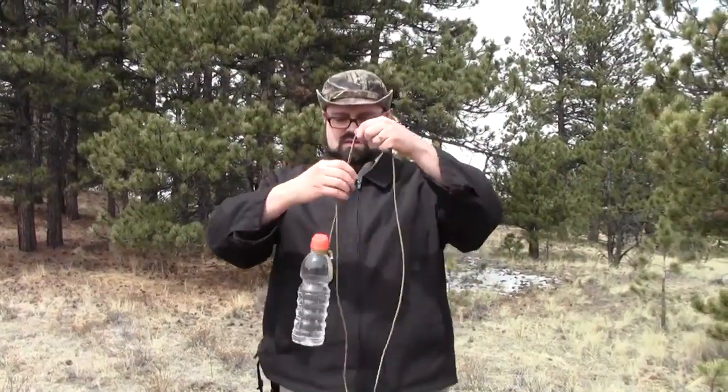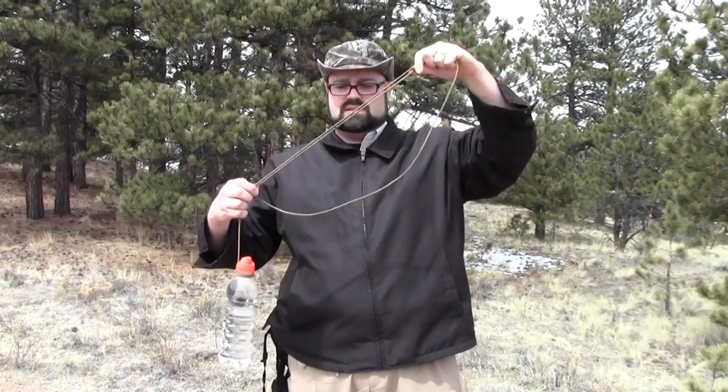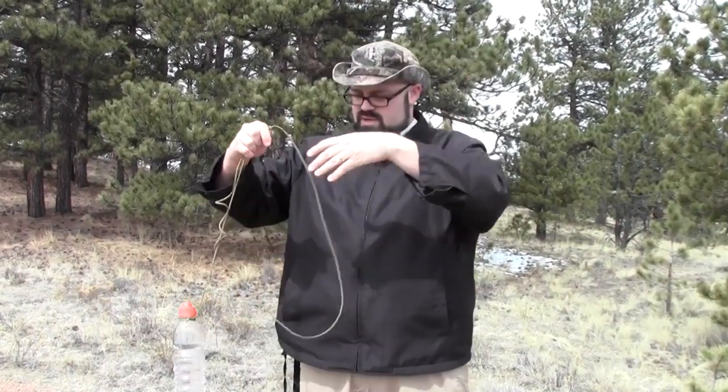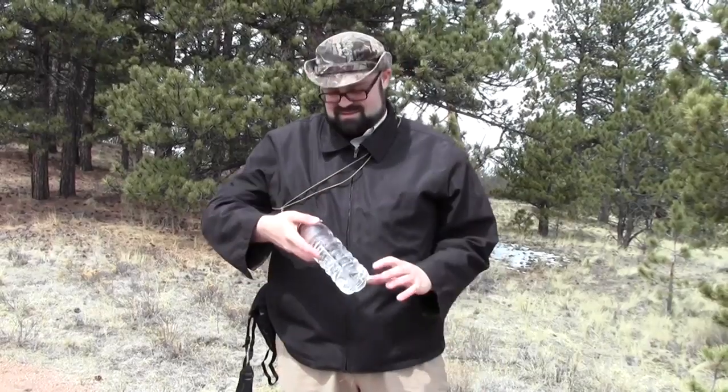I've got my water bottle here, my two knots here, and I can adjust it and just put this over myself. I've got an adjustable sling to hold my water bottle on me so that I don't have to have it in my pocket all day. Just a little tip — let me know if you try it out and how it works for you. We'll see you later.